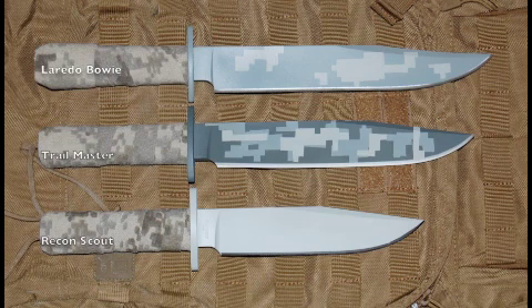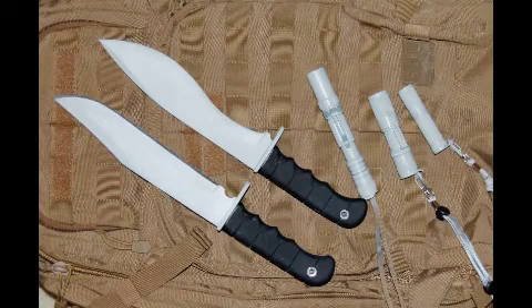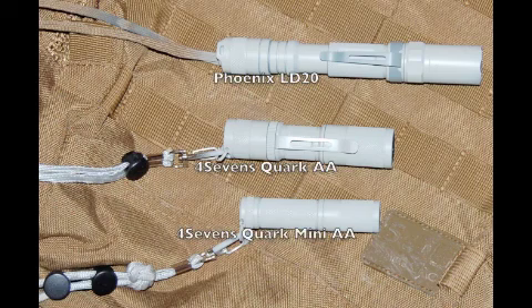Here's a good image of the Laredo Bowie, the Trail Master, and the Recon Scout all lined up next to each other — you can see the definite differences in the blade shapes and lengths. A couple of my favorite EDC knives, the SOG Flash II and the CRKT M16. Here are two cheaper-than-dirt rough-use knives riding alongside three of my favorite EDC flashlights.